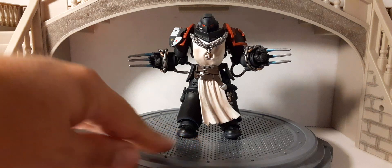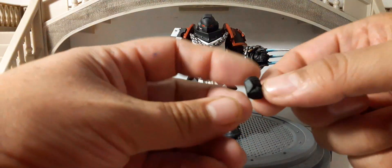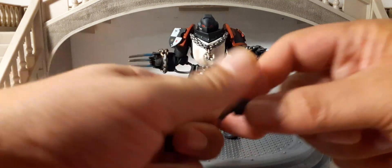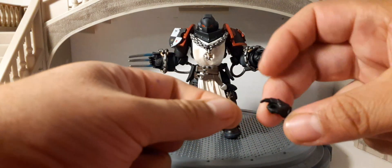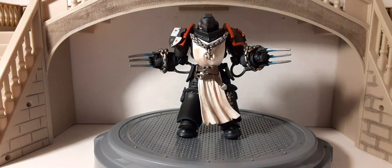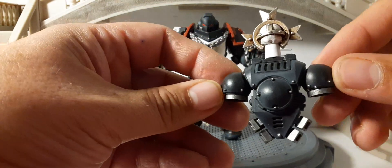He's definitely going to be very unique compared to other Space Marines and Black Templars in your collection. He also has extra hands: a fist hand, a pointing hand, a trigger hand, and an open hand — very cool.